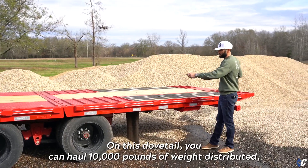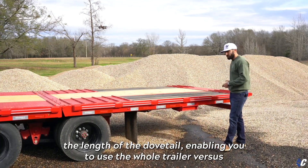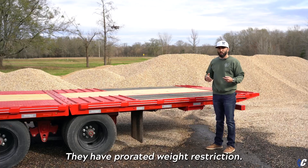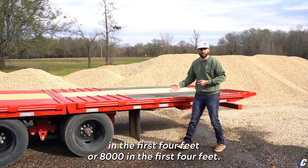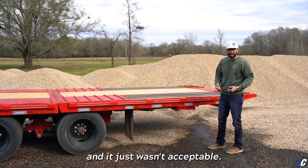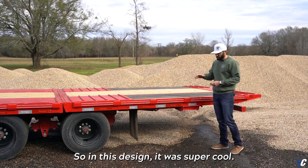Pain point number two was weight capacity. On this dovetail you can haul 10,000 pounds of weight distributed the length of the dovetail, enabling you to use the whole trailer. With the other guys, they have prorated weight restrictions — so you can lift 8,000 pounds, but you can only have 4,000 in the first four feet, or 8,000 in the first four feet — really eliminating a large working area, and that just wasn't acceptable. In this design, that was super important to fix.